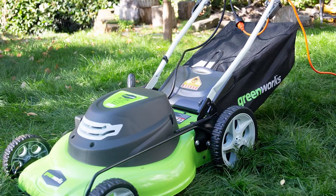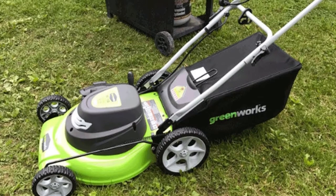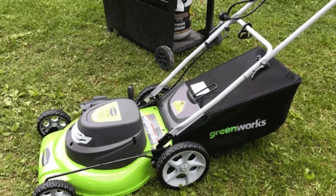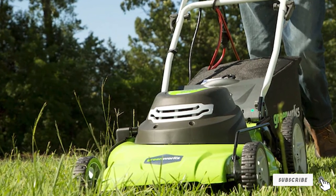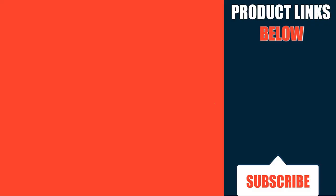Performance-wise, it's very easy to use and incredibly efficient. The 20-inch 12-amp corded electric lawnmower makes quick work of any lawn and provides a very even cut. That's all for today — we upload budget-friendly product review videos every single day, so don't forget to subscribe and hit the bell icon for upcoming video notifications.